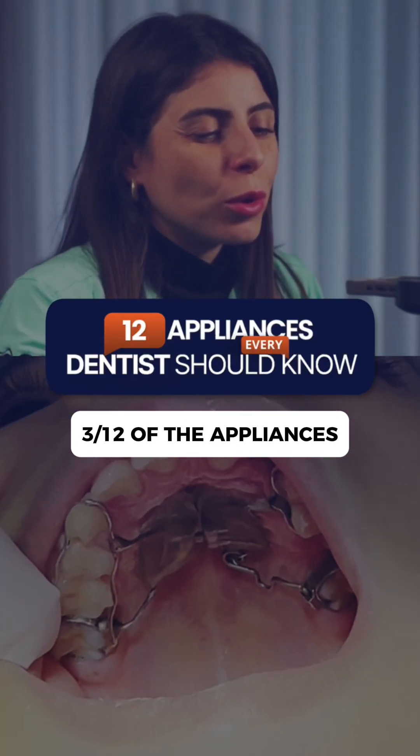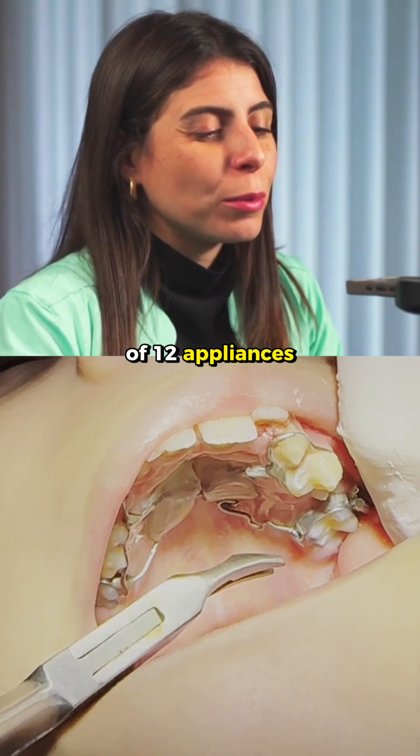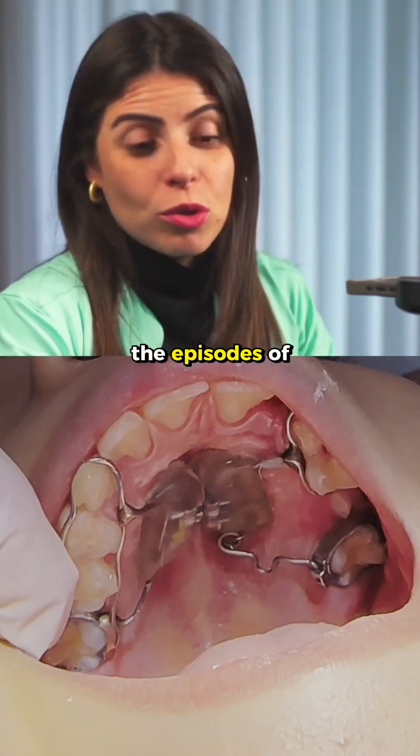Welcome to our series of 12 appliances. We are on appliance number 3 of 12. If you haven't followed the previous ones, go back to the episodes of the series.